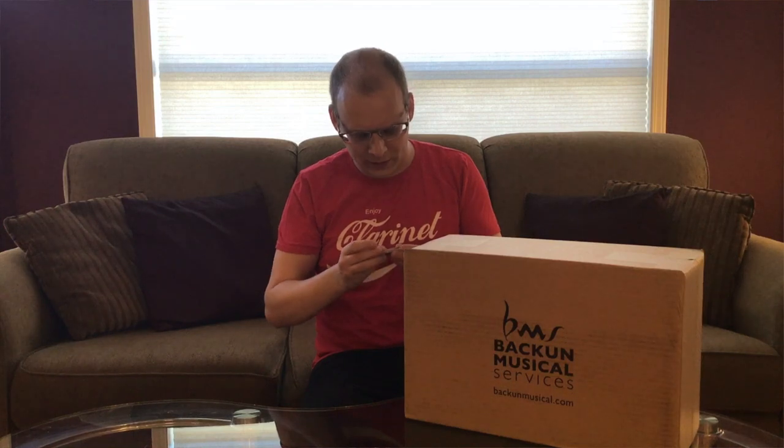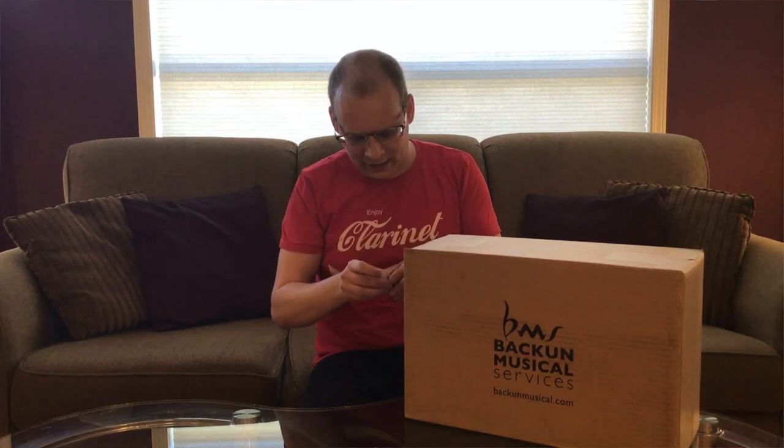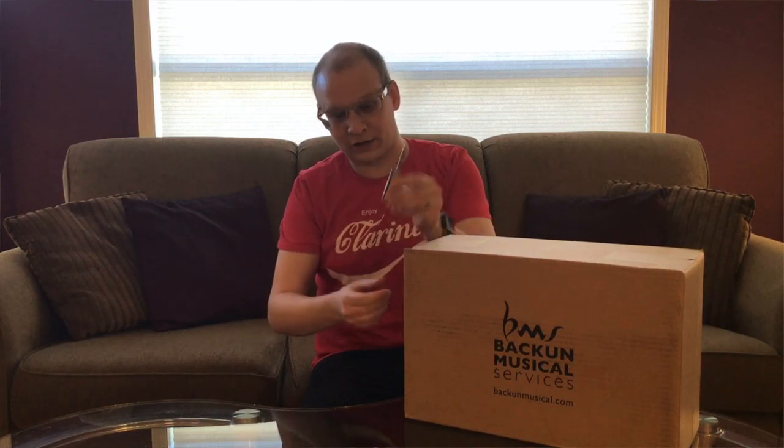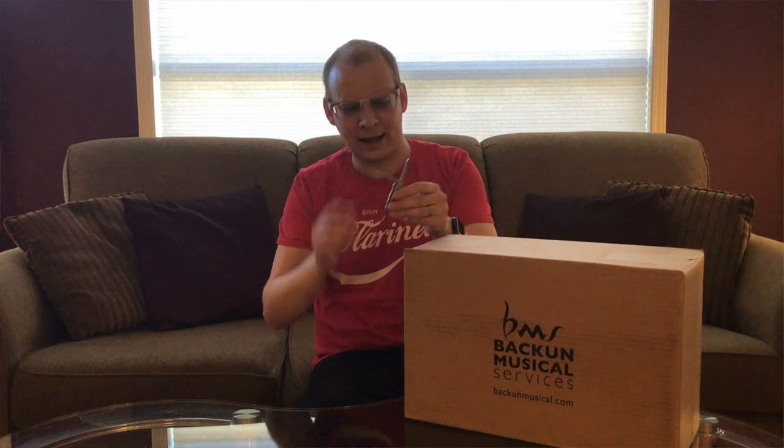Let's dive into this box. I'm going to use my very favorite knife here to open this up. This is actually a little Swiss Army knife, and the reason I love it is it's got a little tiny screwdriver on one side that actually fits perfectly for clarinets. I think this might be discontinued though, but if I can find it on Amazon, I'll put a link in the description.